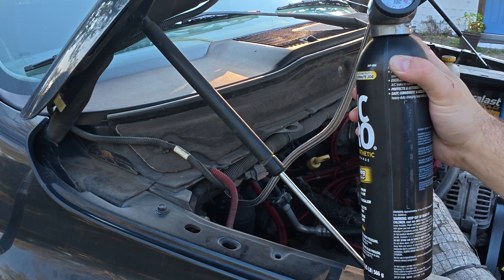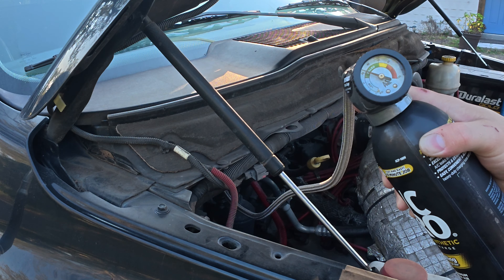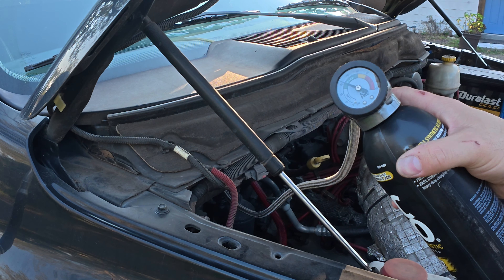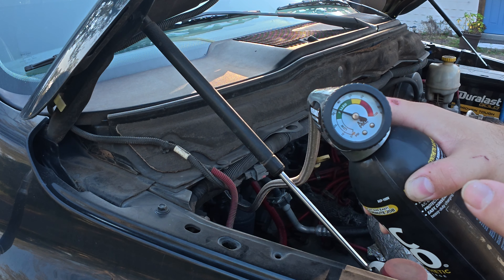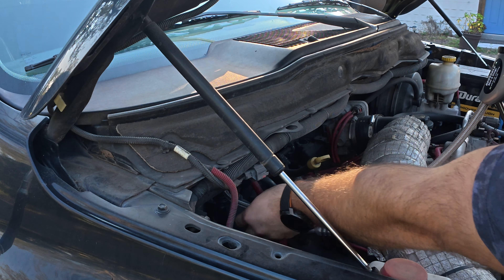All right, let's see where this is at — just over 30. That's just about in the middle between 30 and 40 PSI. Now you can just disconnect.